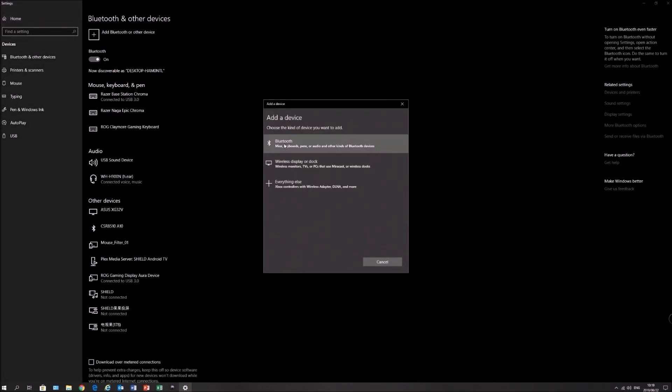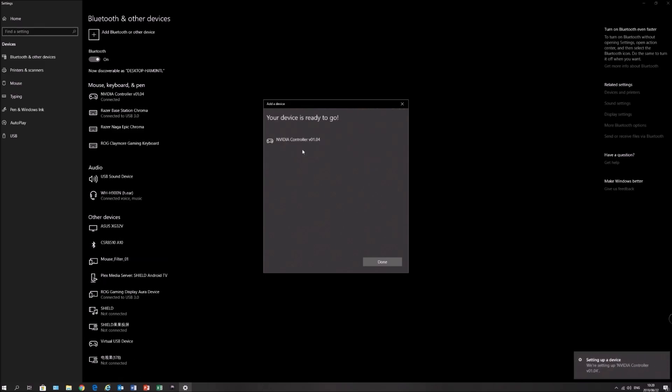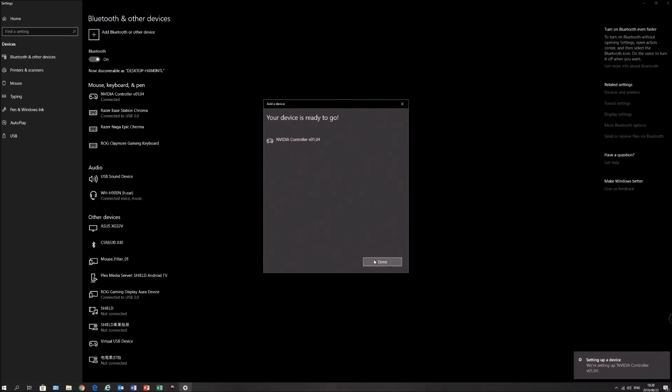Once we get into Settings, hit Add Bluetooth or Other Devices, then add the Bluetooth device. There it is — NVIDIA Controller. It says version 01.04 here, but it's actually version 1.4 if you look on the Shield itself. Once we've got that, click on it and it will start connecting — and it is all set up and ready to go.